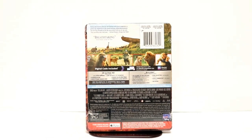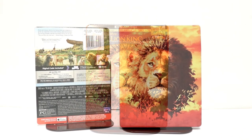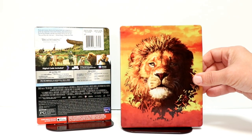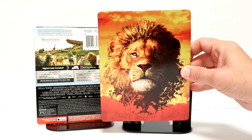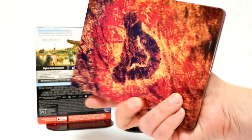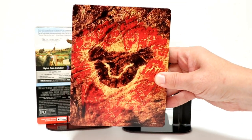I'm going to go ahead and remove this from the wrapper, and we can take a closer look at this steelbook. I've got the wrapper off and the j-card off. This is the front — really like this image here. It's very colorful, very nice image. And then here is the spine. And here's the back — another very interesting image.